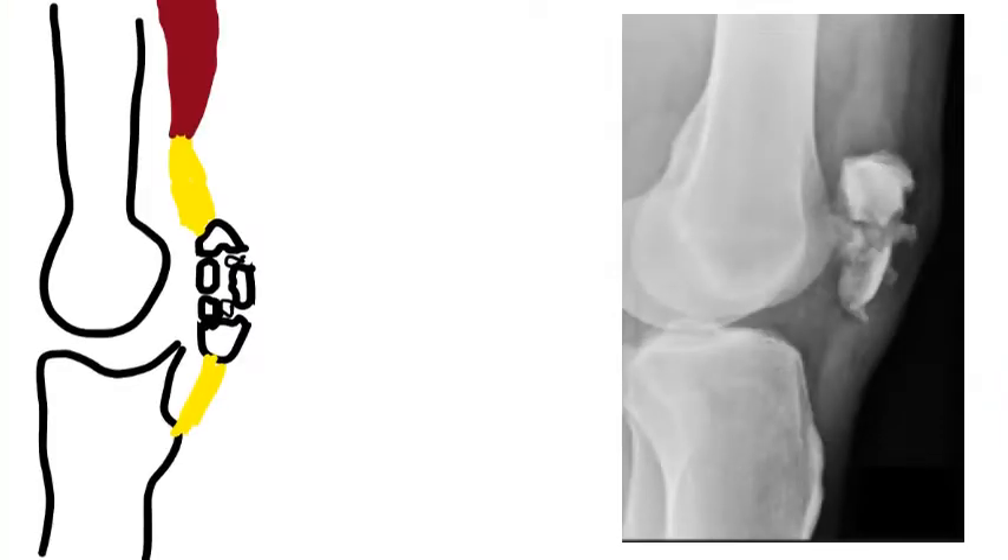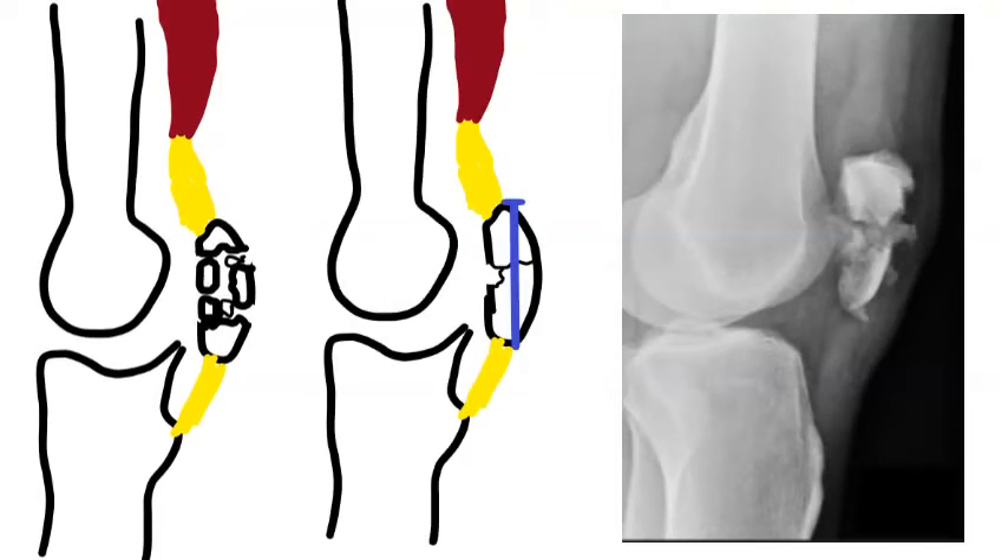This is not Ryan Pappenhausen's X-ray, but this is another smashed kneecap. This is the view we'd be after after surgical fixation to know if everything's in a good spot. We don't want there to be a gap, as marked by the arrow there, because that can potentially lead to arthritis in the future and could impair Ryan Pappenhausen's performance or even career. That's really the most important X-ray — at the moment we haven't seen it and probably won't get it, but that would be the one we'd be most interested in.